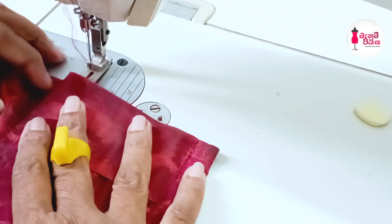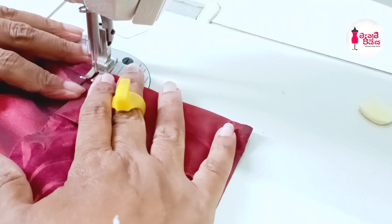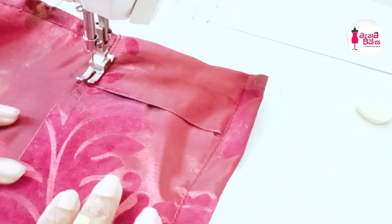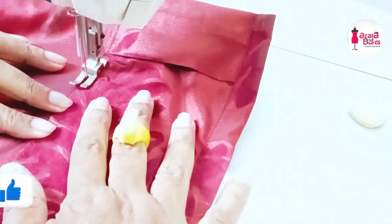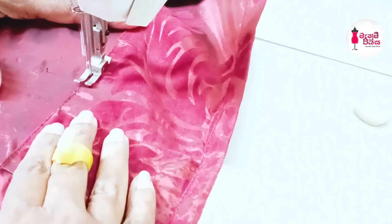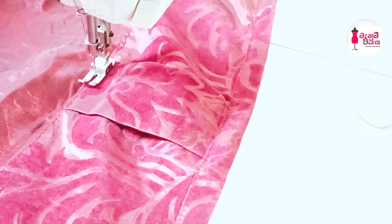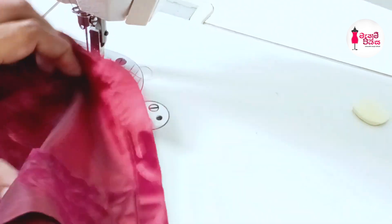Now, we will make a tap-coda stick with a tap-coda stick. Put the egg into the egg and add the egg in the egg. Then, we'll cook the tap.